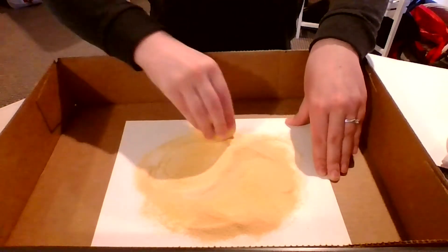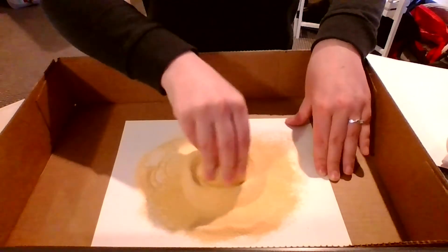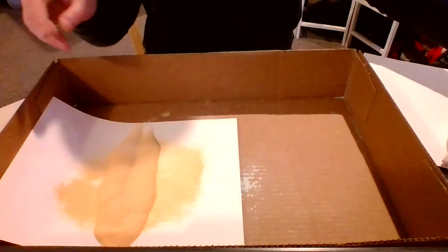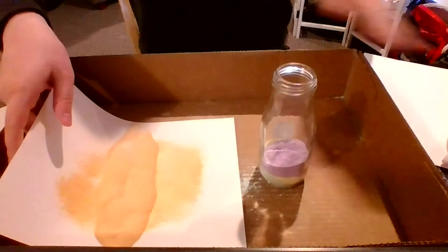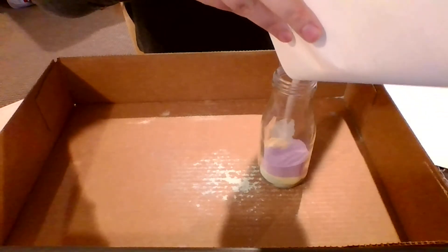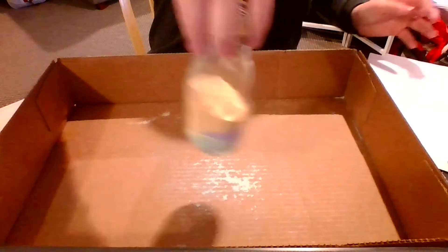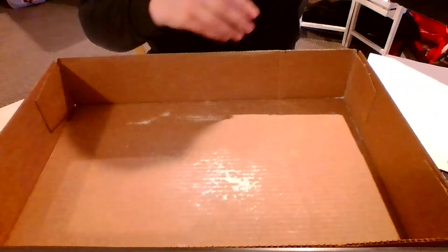All right. We're gonna do the same thing — put the colored salt towards the middle of your paper, put your jar into your container, and then you can use the funnel if you would like, or you can just take the paper and pour it in. Just keep going with that.